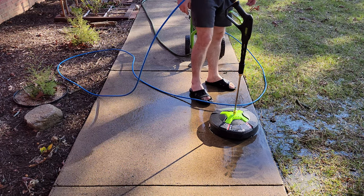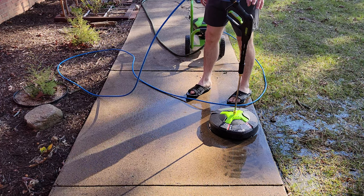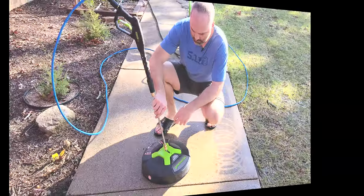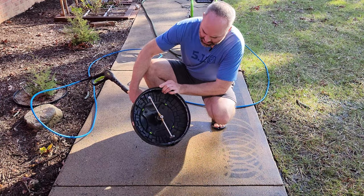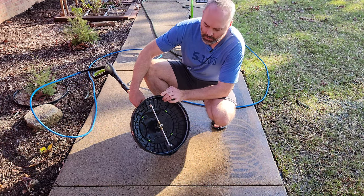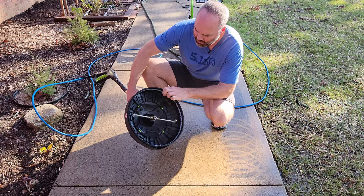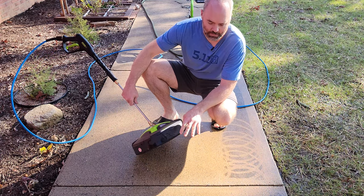Let's go troubleshoot this thing and figure out what is preventing the spinning from happening, because it was working fine the first time I used it. I took a look underneath and it was just filled up with grit and sand. I think just because the concrete was so dirty, it might have gotten some sand up inside there that was slowing it down from spinning. It seems to be working now. I hosed off the concrete just because there was so much dirt buildup.